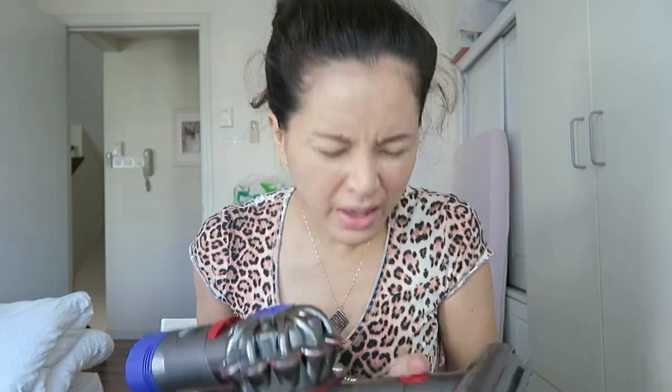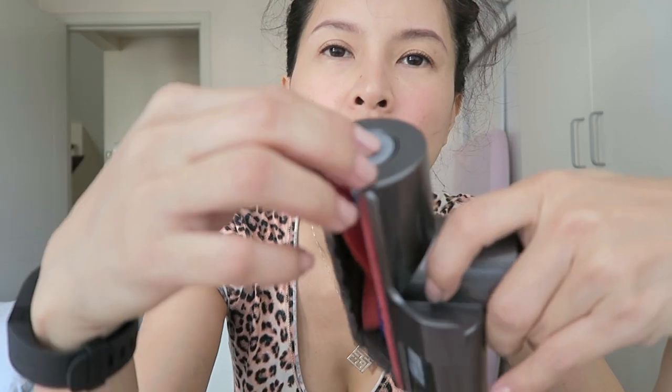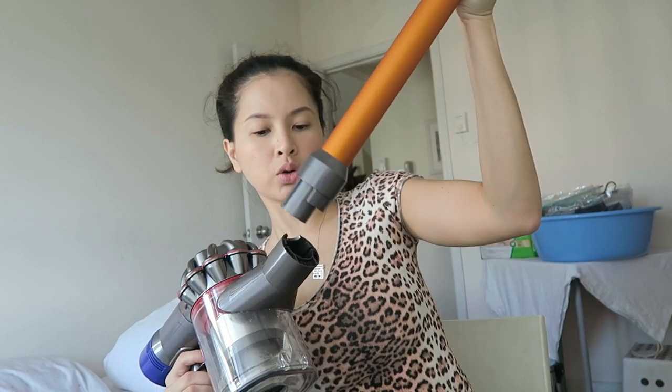There's some hair stuck in it, but it comes with instructions on how to remove it — you get a coin, remove this piece, and then just clean it. I think what I like about it is that because it's cordless,